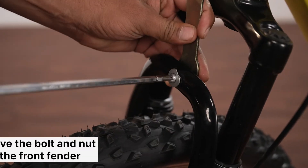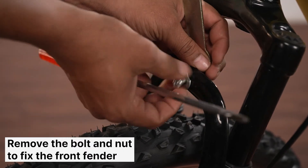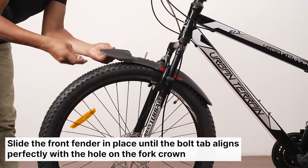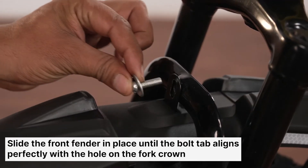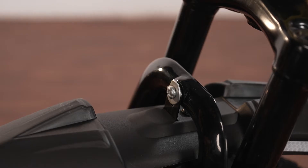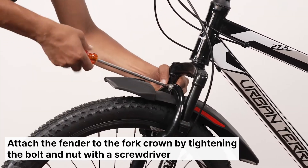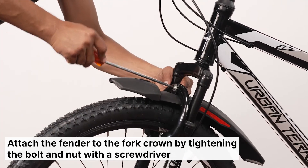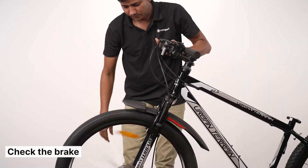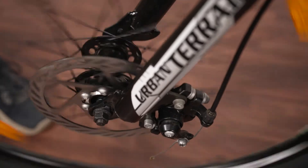Now let's attach the front fender. Remove the bolt and nut from the fork crown. Slide the fender in place until the screw tab lines up perfectly with the hole on the fork crown, then securely attach the fender using the provided bolt and nut. Use a screwdriver to tighten it if needed. Lift the cycle from the handlebar, spin the wheel with your hand, and apply the front brake to check its functioning.